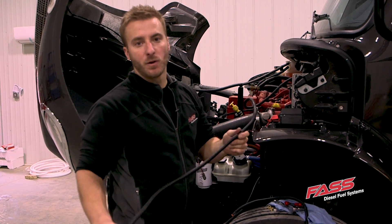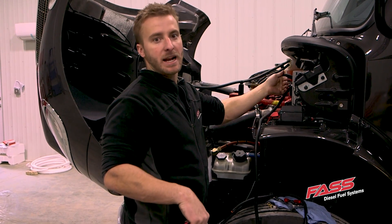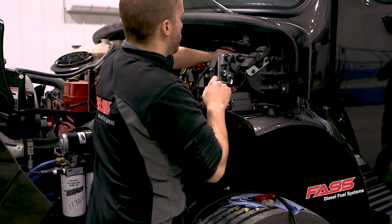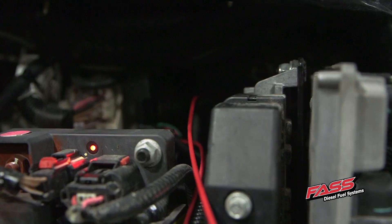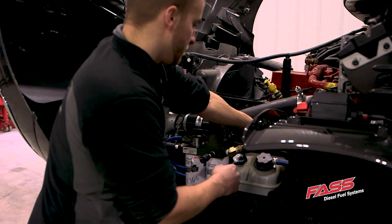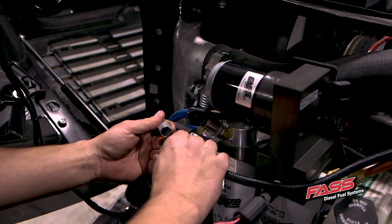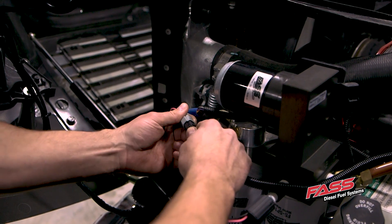We're going to run our key-on voltage power through the firewall to the fuse panel. On this truck it's inside of the cab; some models it will be under the hood. Make sure you route the harness so it's neatly mounted and away from any moving objects that could cause any abrasion against this electric harness.